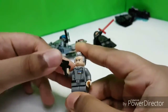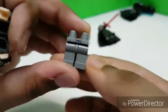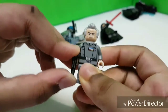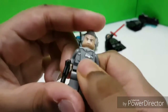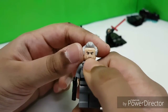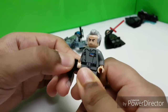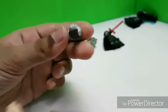Now we have Grand Moff Tarkin. This black marking and these silver lines were made by me because I customized the leg. This is a nice torso piece with nice belt printing, all gray, nice back printing, and nice face printing that even captures that skinny Peter Cushing look. Poor Peter Cushing — he died.